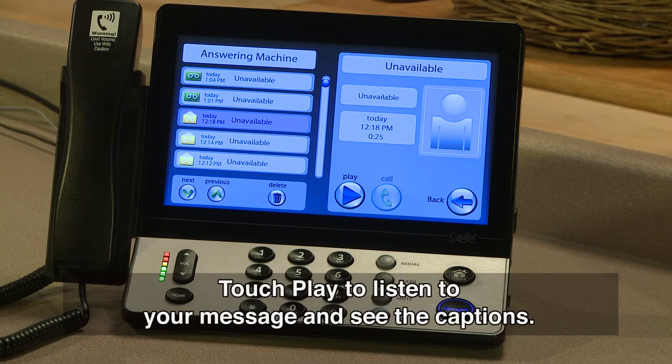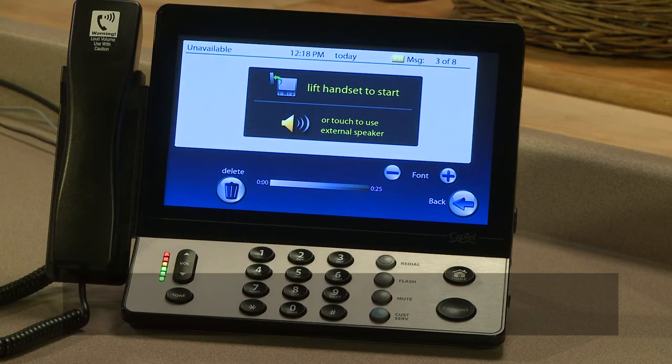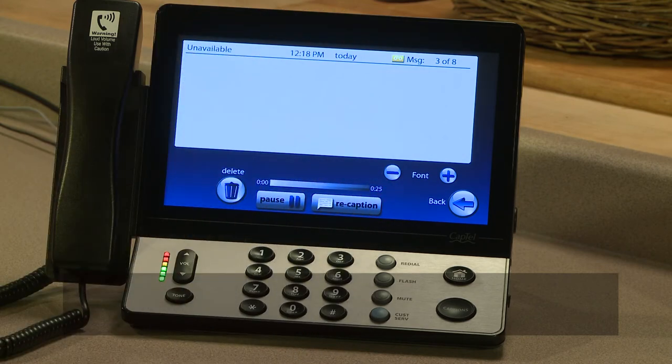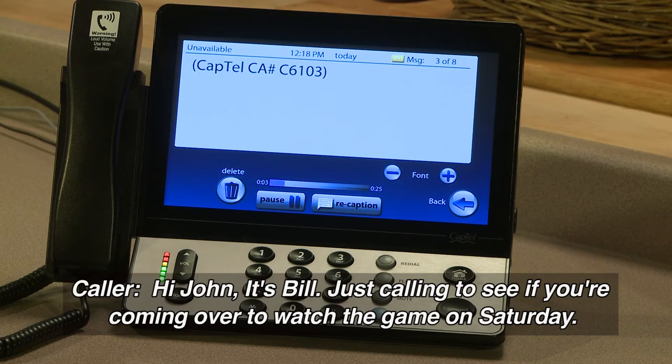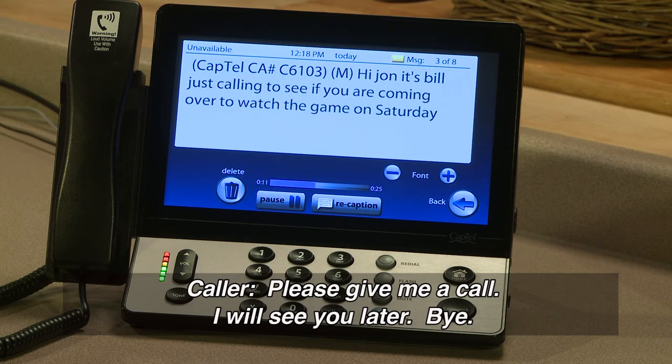Touch Play to listen to your message and see the captions. Hi, John. It's Bill. Just calling to see if you are coming over to watch the game on Saturday. Please give me a call. I will see you later. Bye.